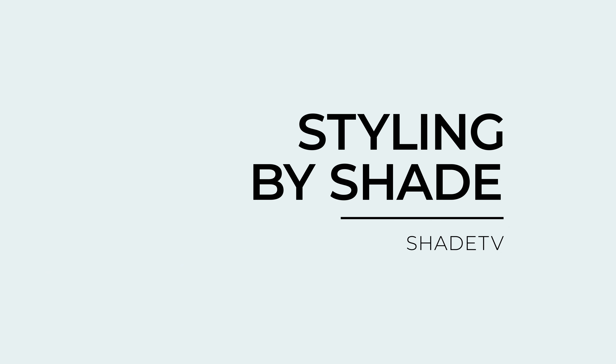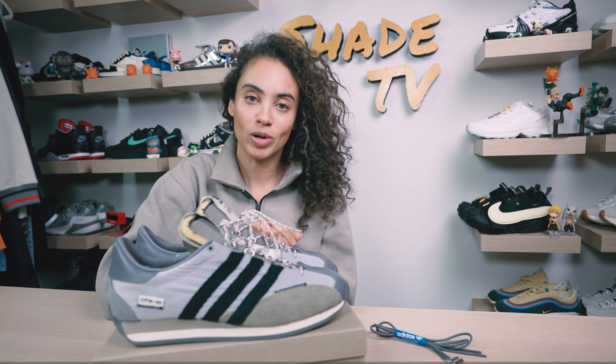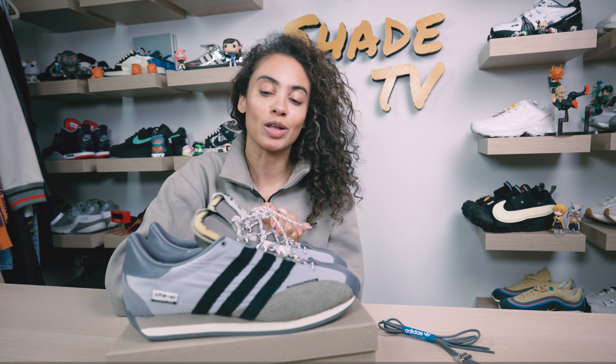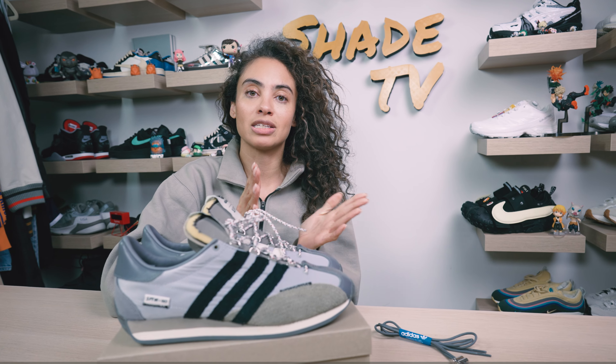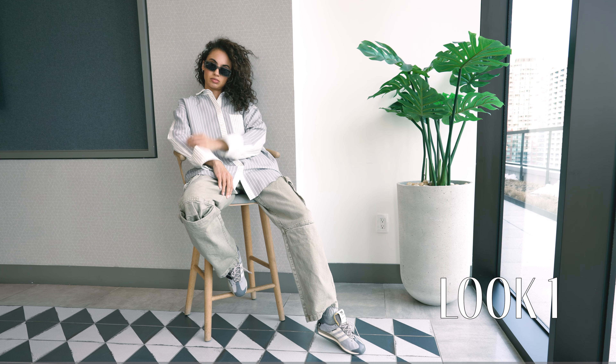Now let's jump into styling. This is just a really cool nineties inspired sneaker and I really wanted to have fun with it. For the first look, I wore a button-down striped shirt in gray and white, and some nice light distressed gray cargo pants to really complement the gray hues throughout.